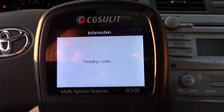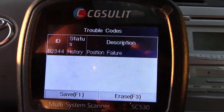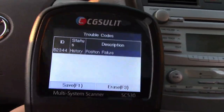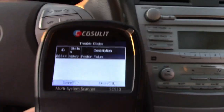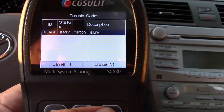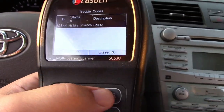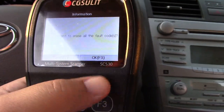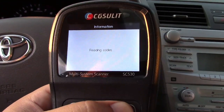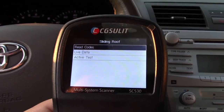Here's for the sunroof. It's going to read codes — and take a look, there is a code for position failure. I actually induced that code just to show you. But we can clear that, and that is something you can't do on a $25 scan tool — it won't even get into this menu. Do you want to erase the fault codes? Okay. The codes have been cleared. Now it's reading codes and we're good.